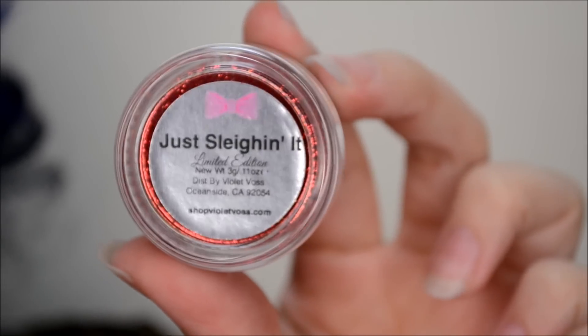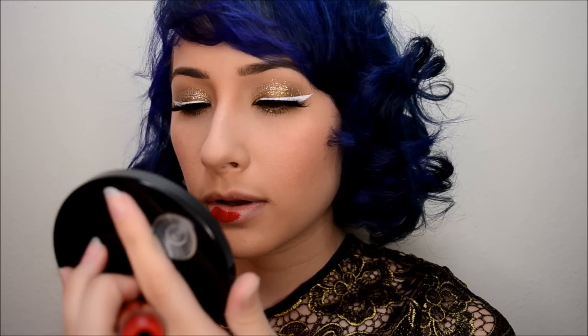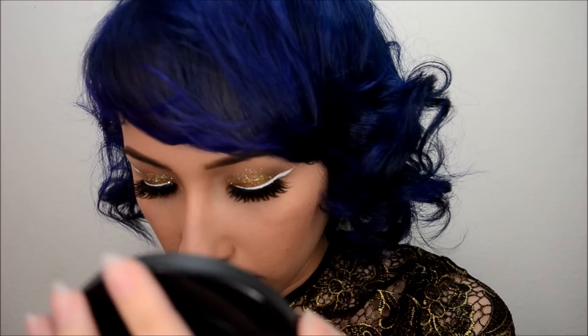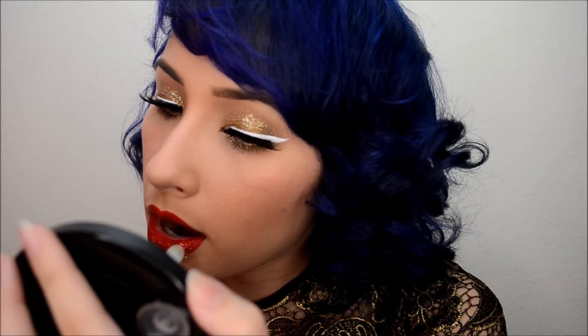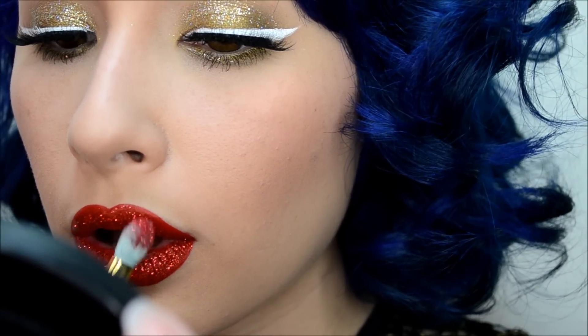And for lips, I'll be using Ofra's Liquid Lipstick in Atlantic City. And for the glitter on top, I'm using Just Slayin' It by Violet Voss. I'm basically just going to paint on that lip, and while the liquid lipstick is still wet, I'm going to quickly press on the glitter with the same Smith brush as earlier. And once that liquid lipstick dries, that glitter will set into place so there won't be any fallout — unless you eat, which I don't suggest you do.